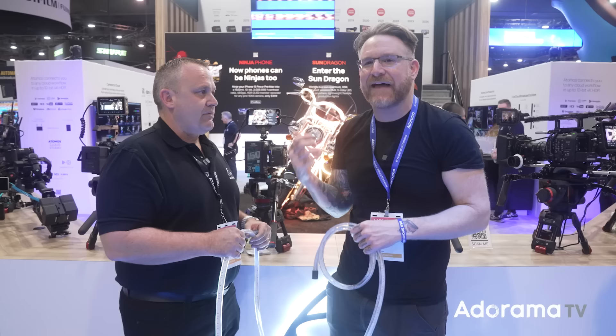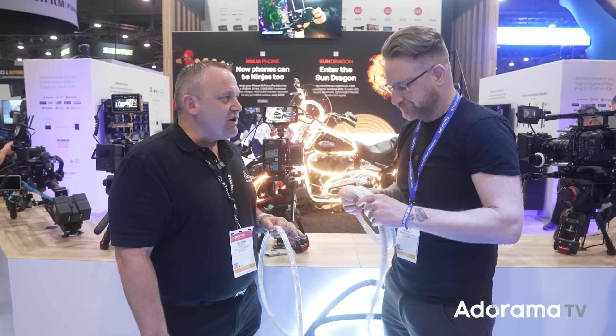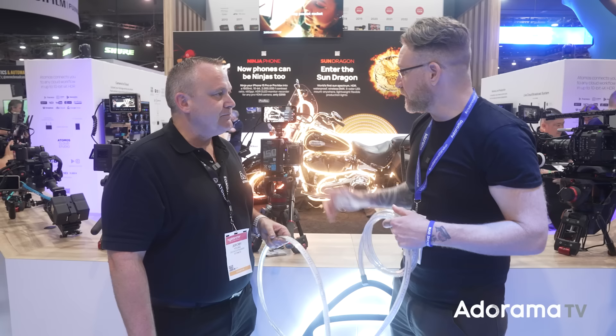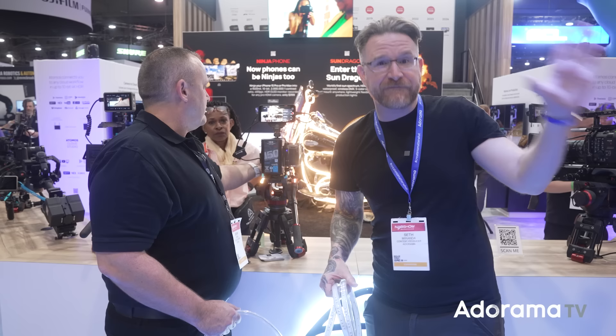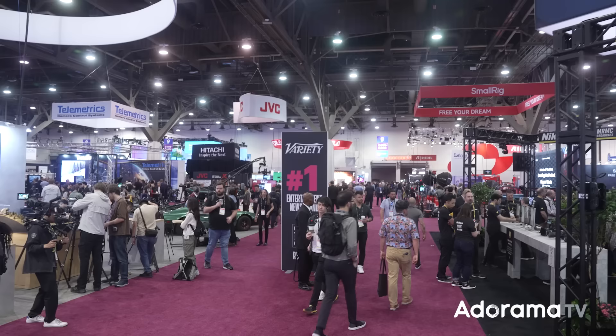Jeremy is the guy who always puts the pieces together. We'll put links down below — this is still before release. It'll be released in June. If you want to check out anything with the phone, we'll link it, and for the X106 check out our video that we filmed entirely in Japan on that little camera — we could have hooked it up to this and gone live from it.